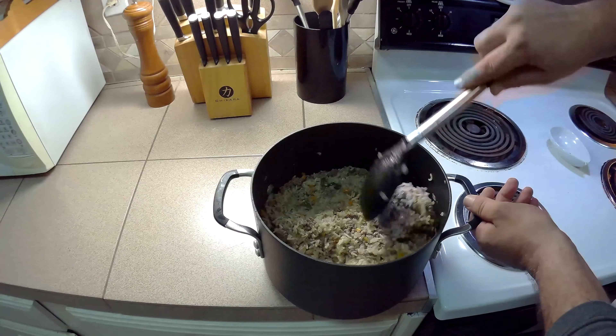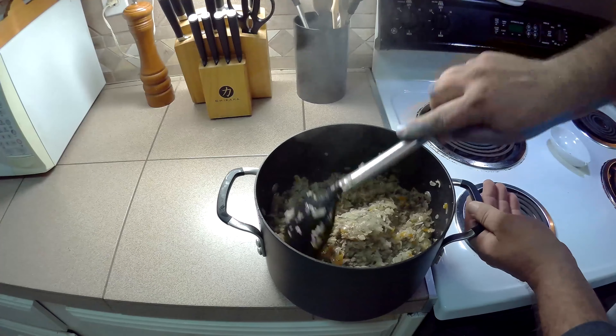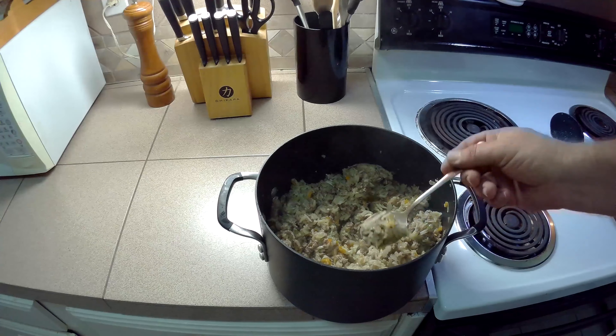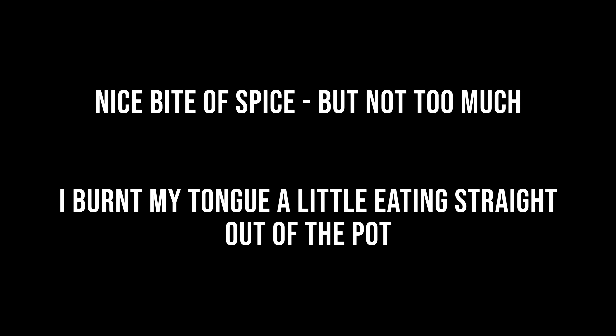Our rice has been sitting for a few minutes just to set up. Give it all a good stir. And now it's time for a taste. Looks beautiful. That's dirty rice.